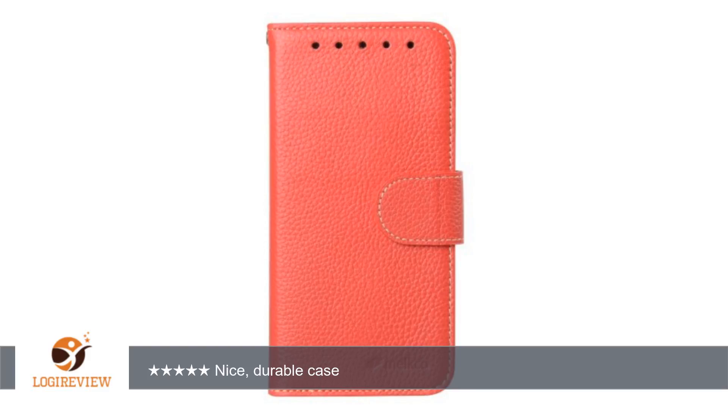A customer wrote: I was wary of getting this because when I bought it there were pretty much zero customer reviews, but I was desperate for an affordable case because I had just bought another one on here that was awful and broke apart after two weeks.